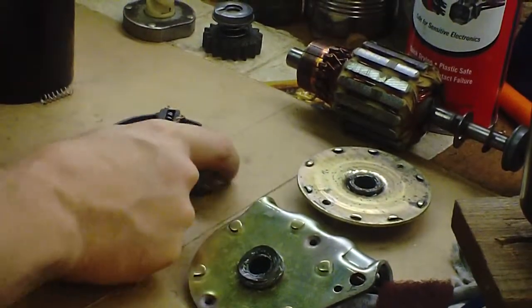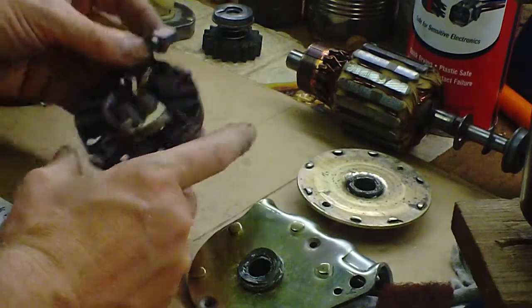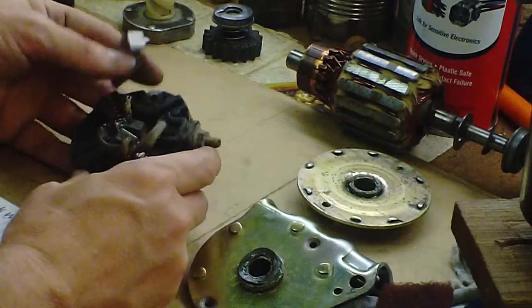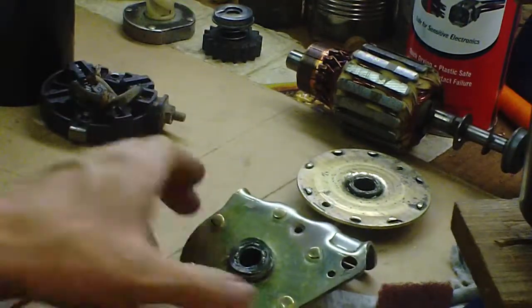One of the problems with this one is a brush came loose, so it only had three on there. It probably also had bearings that were worn out.